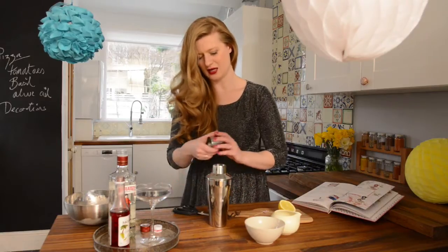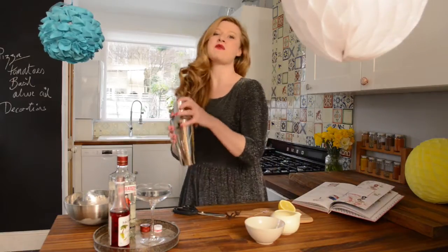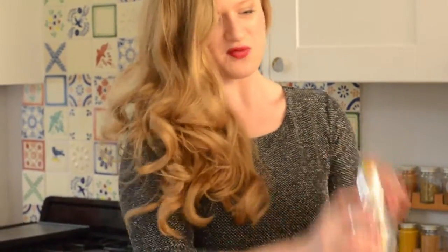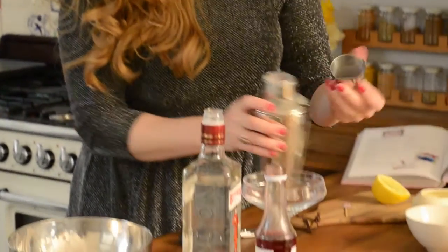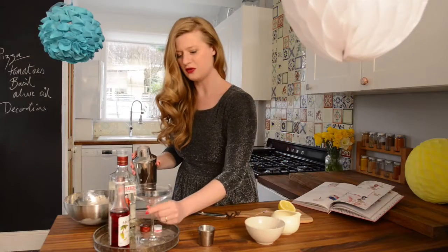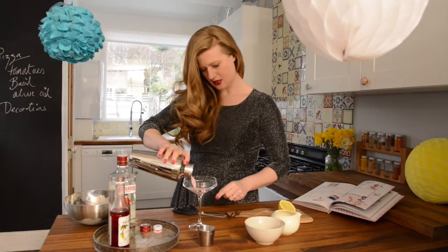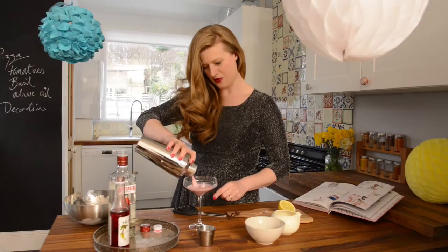Add the lid and then we can all channel our inner Tom Cruise's girlfriend from Cocktail. Shake it around a bit — we're all a bit flushed in! And then I've got a beautiful cocktail glass here, so we just want to pour it into the glass.